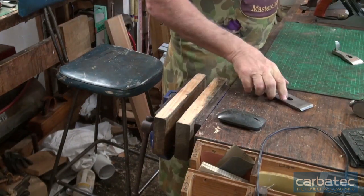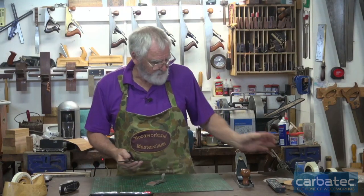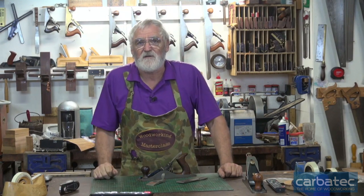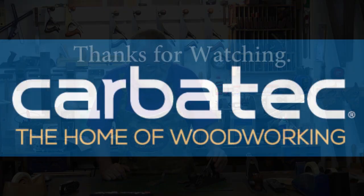So if you're going to do just general box making, honestly two planes: get a block plane and a five and a quarter. If you want to do really small stuff, get a block plane and a number three. If you want to cover a whole range, get a number three, a seven, and a block plane, and you'll be good to go.